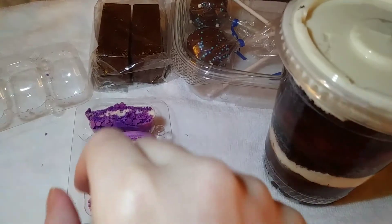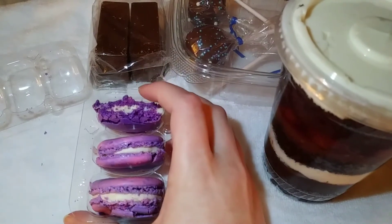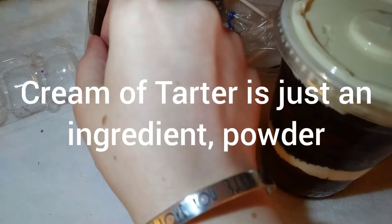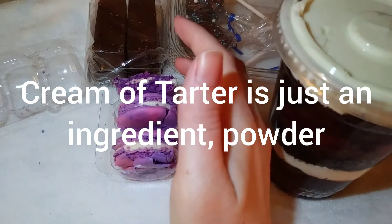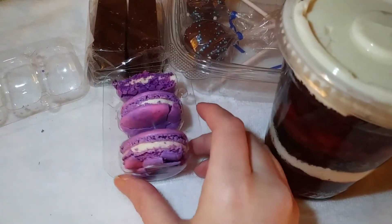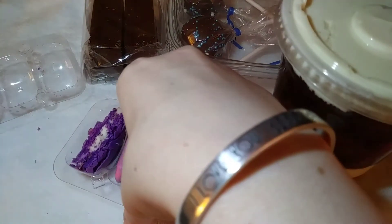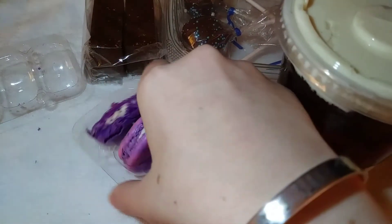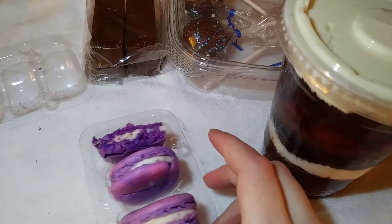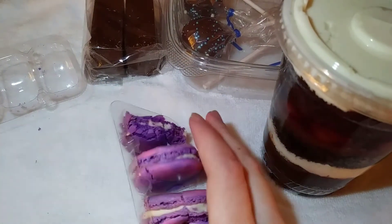Wow — for never having had a macaroon before, I honestly didn't know what to expect, but I didn't expect this. It's very, very sweet. The cream of tartar filling kind of has a marshmallow-y texture which is kind of yummy. The whole thing is just a little bit chewy. It might be too sweet for me, but they are really, really good. I've got nothing to compare them to as far as other macaroons.